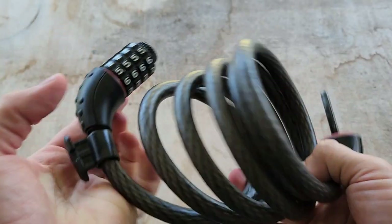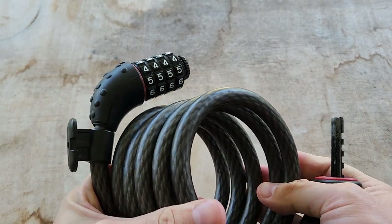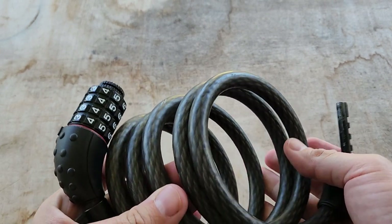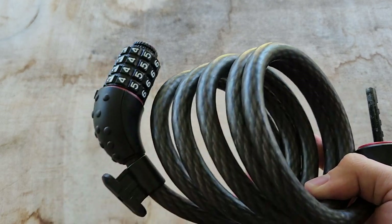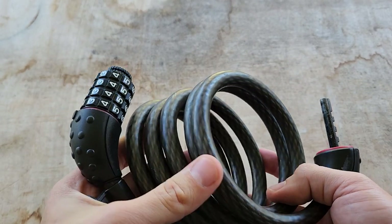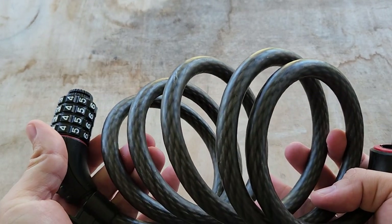I've never had any trouble with this bike lock — it's my go-to. I don't remember exactly how much I paid, probably around $15. I think I bought this one at Target. You can get them all over the place. I'm going to put a link to one on Amazon.com where you can get it for just $12.50 right now. So again, that's the 8122D — that's about it.